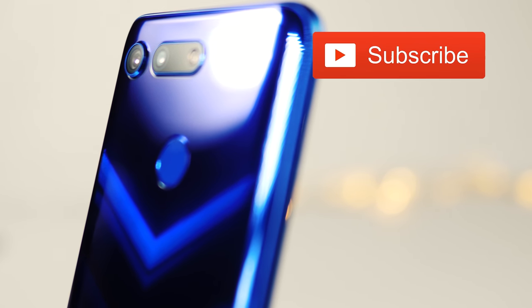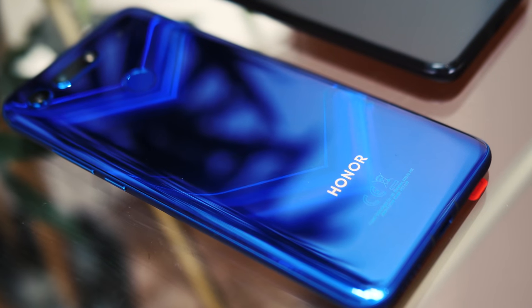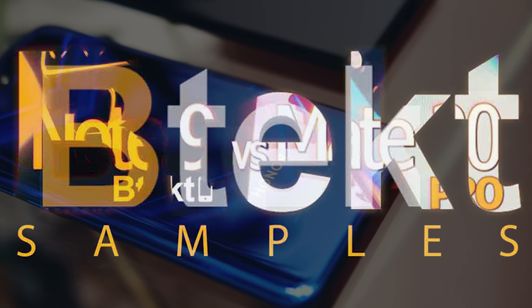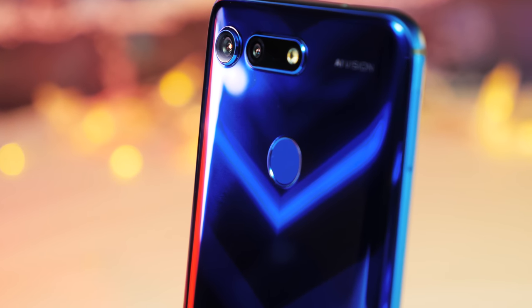Like I said, more time is needed before I can give you the full verdict, so make sure you hit the subscribe button, double tap the notification bell, and smash the like button. Thanks for watching guys — don't forget that all of my sample shots will be available for download on my new channel BTECT Samples, so you can download the full 48 megapixel images and check out the quality for yourself. My name is David and this is BTECT.